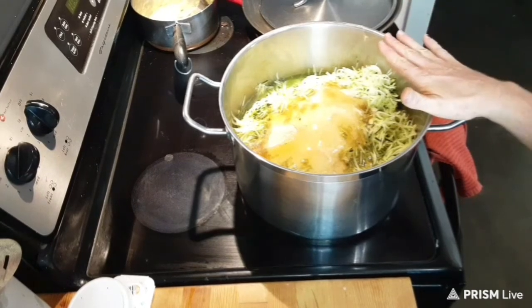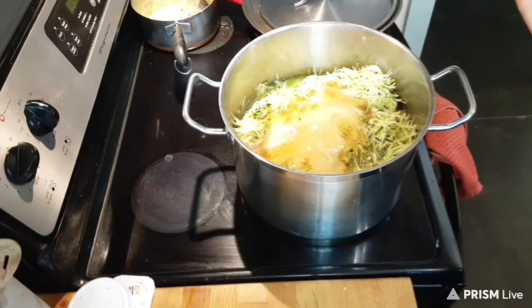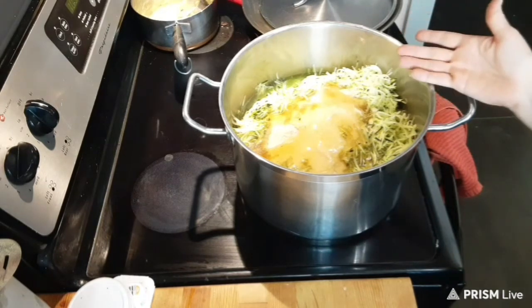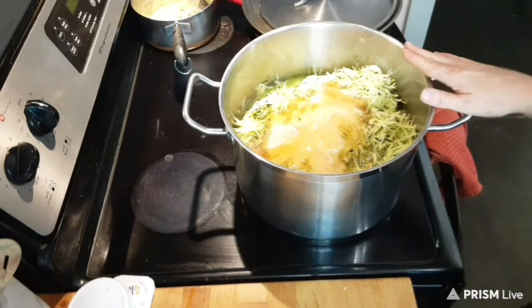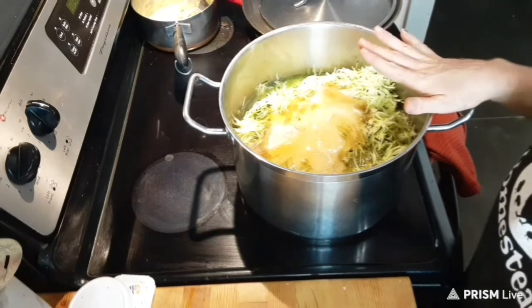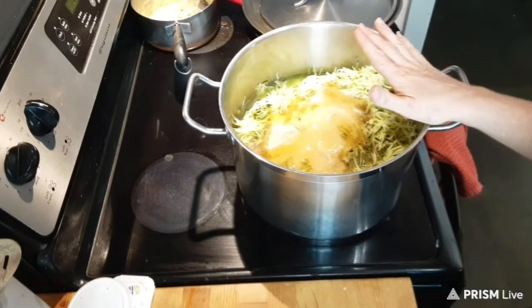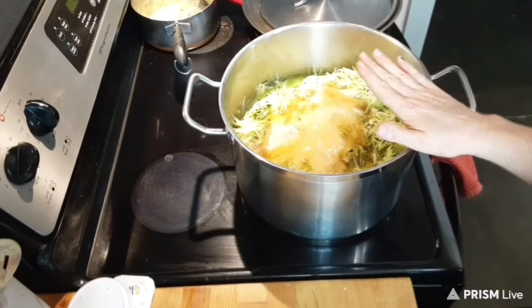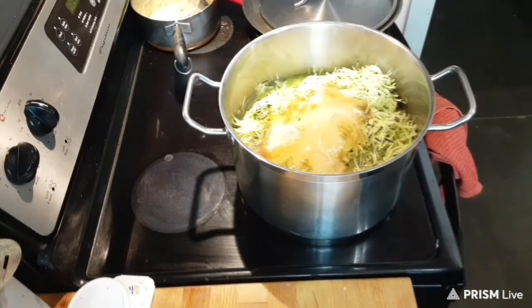If you're not comfortable with that, you could look up canning pineapple for the pressure canner at your certain altitude. But for me, I'm going to go ahead and water bath can these for 15 minutes. So this just comes up to a boil, then we simmer it for 20 minutes, load the jars, and we're off.